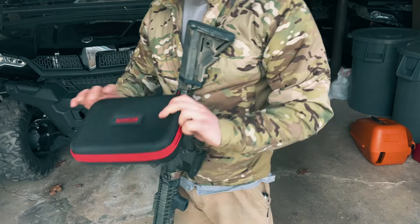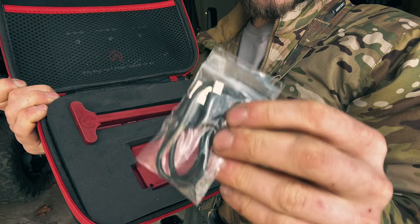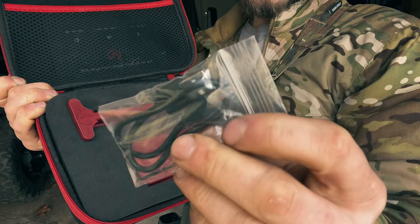When you get your Blackbeard it's gonna come in a very nice carrying case. You open it up and what comes in it is an index card with instructions and a phone number if you have any questions on your Mantis system. In the top pocket there's an allen key and a charging cord.